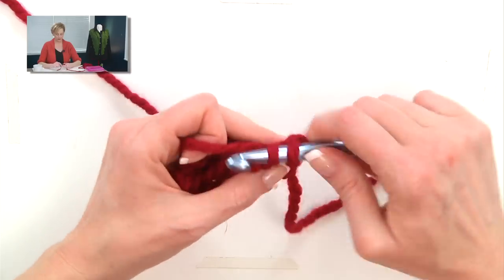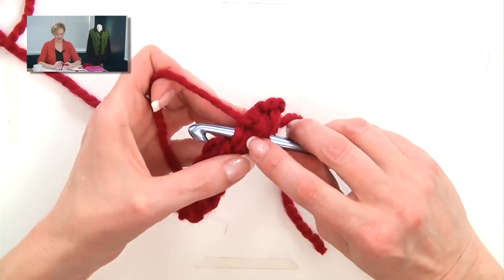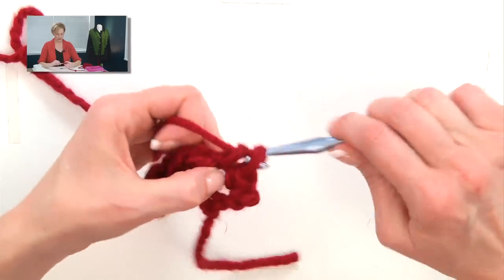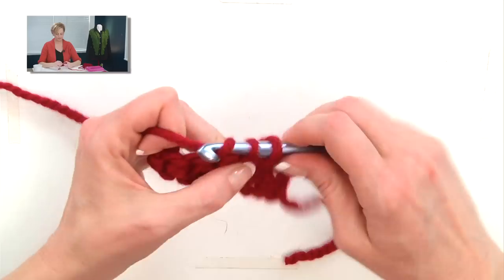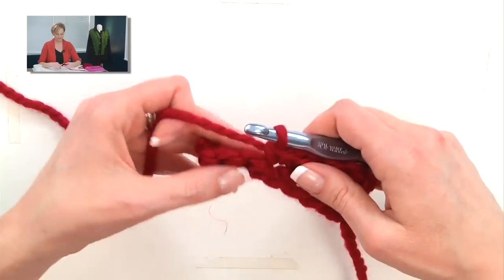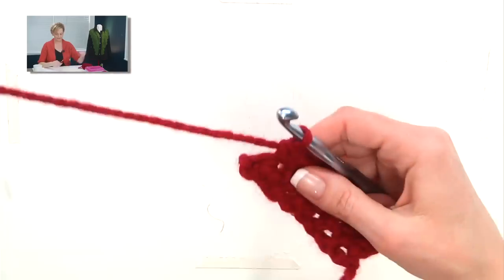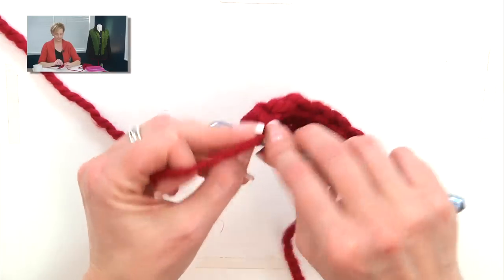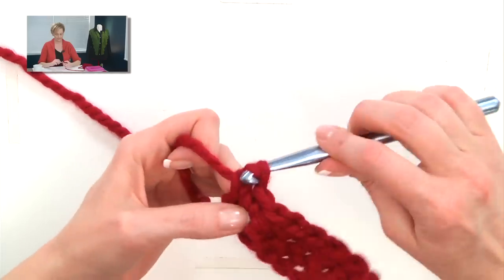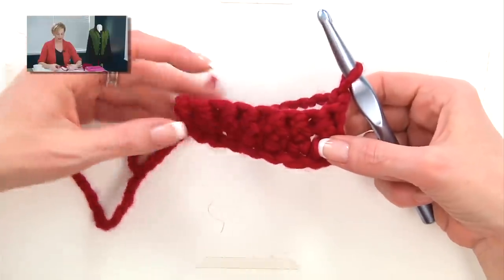Grab the yarn and pull up a loop. Grab the yarn and pull through both. Stab under both legs of the next V. Grab the yarn and pull up a loop. Grab the yarn and go through both. Single crochet. And there I reach the end of that. I'm going to chain one to turn my work to go back across the other way. And that's it — the shortest of the crochet stitches: single crochet.